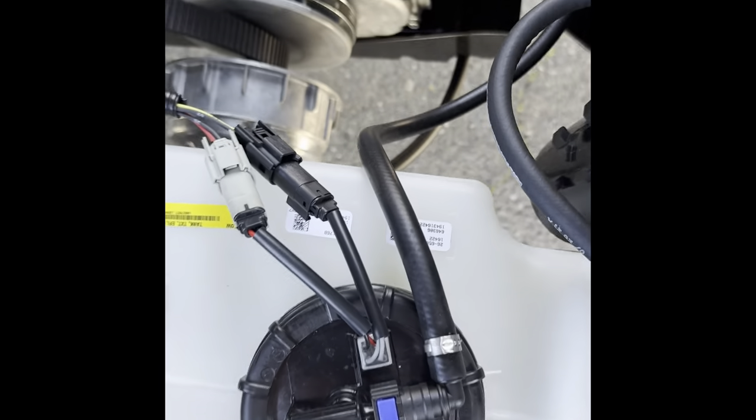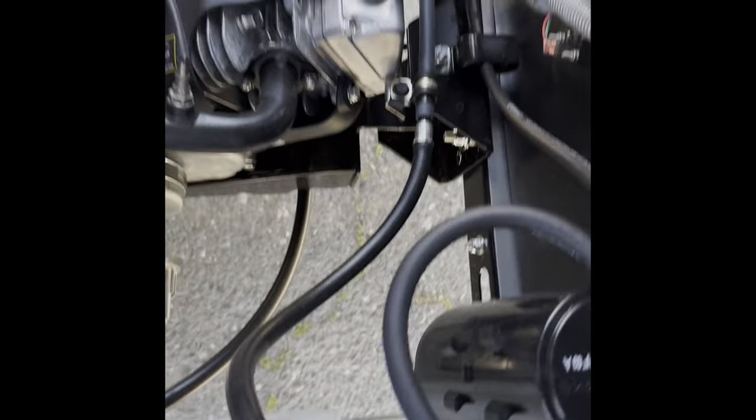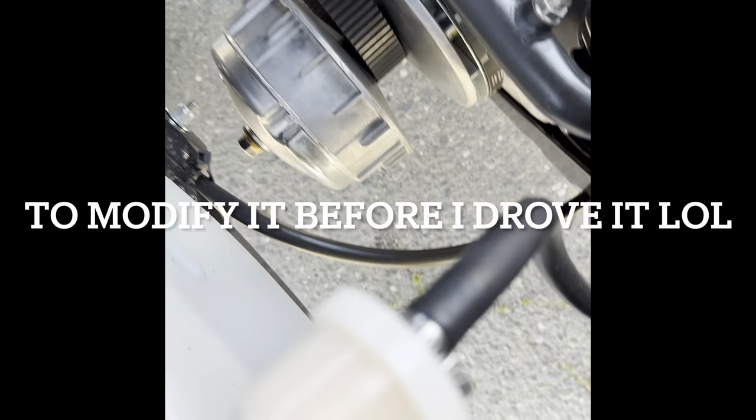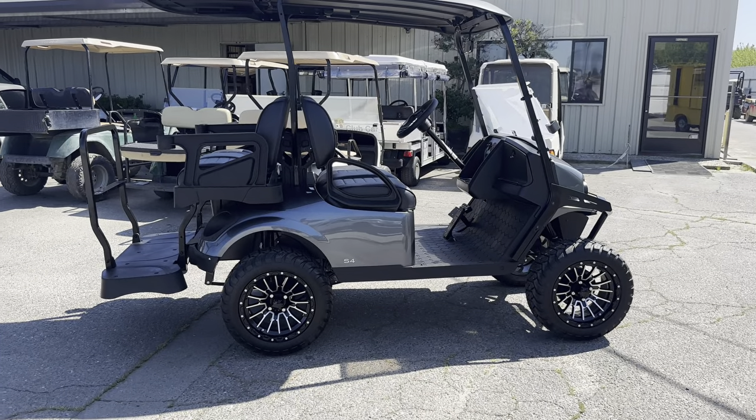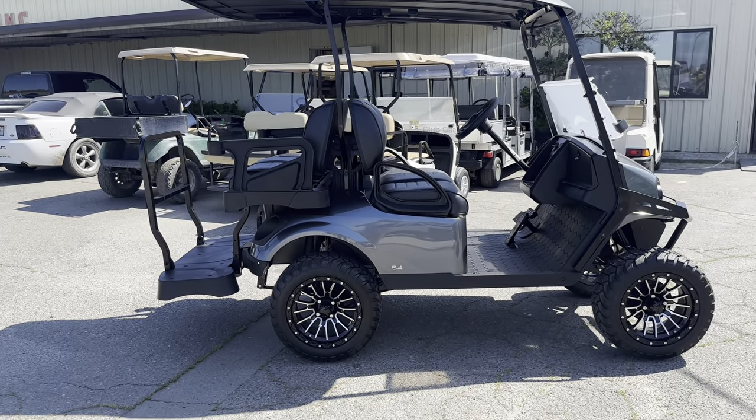So first things first, I asked them where the fuel filter was. They think it's in there, so I'm going to go ahead and put one right in line here. Just like so. So here it is — Chicago 23 — easy to do with the rest of it.